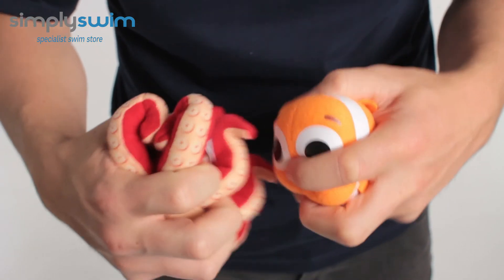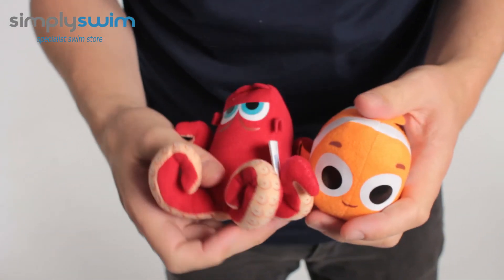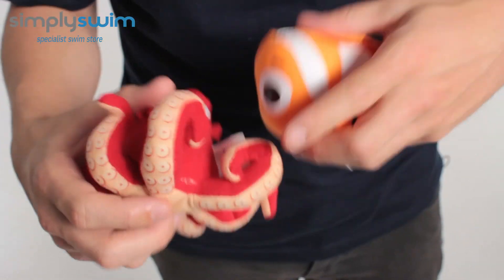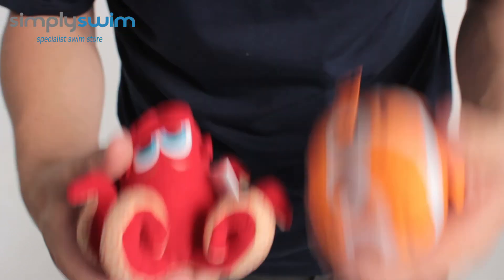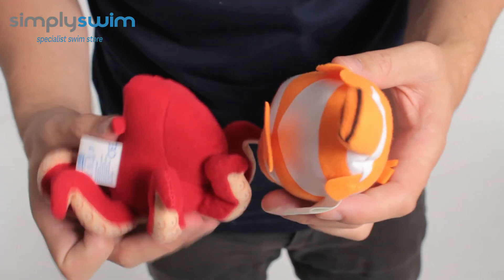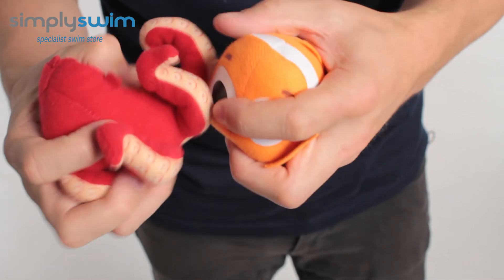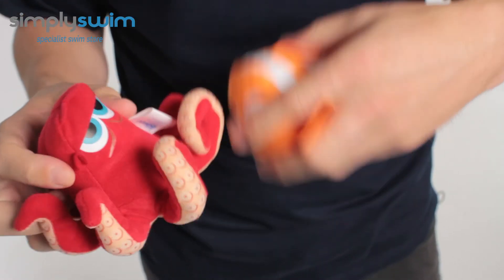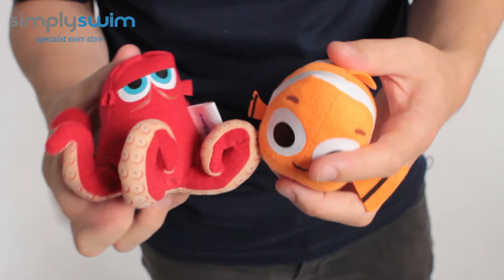They're nice and lightweight, they're nice and soft, they're nice and squidgy, hence why they're Soakers. So these are going to be great tools or great toys to build up the confidence of your child when it comes to playing or swimming in the pool. You can soak them up and they're going to sit nicely, float nicely in the water to help build confidence up.